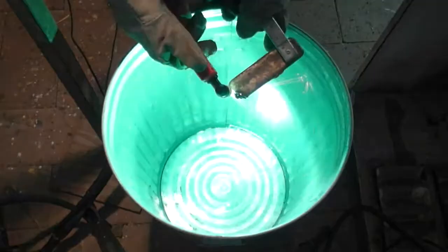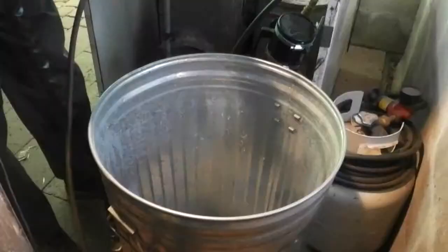This plasma cutting was done using a thinner piece of bronze and the air pressure was set to medium.